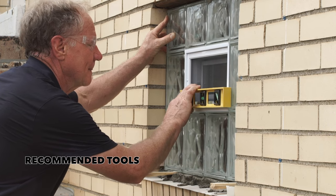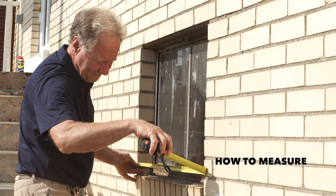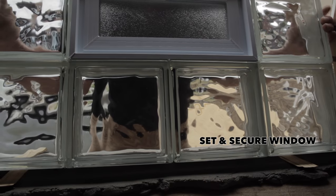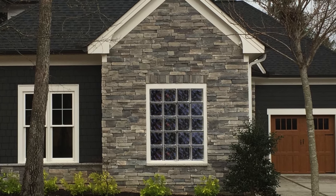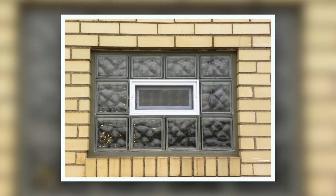During this informative video, you'll see the tools you need, how to measure the window opening, how to remove the frame and prepare the opening, how to mix the mortar, and how to set and secure the window. We'll also look at how to join together two smaller windows to fit into larger openings. Now let's look at an actual installation.